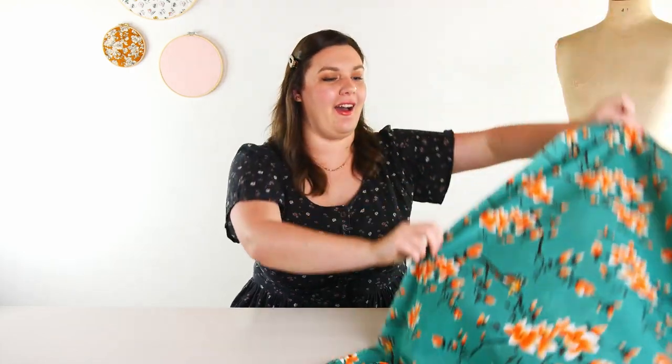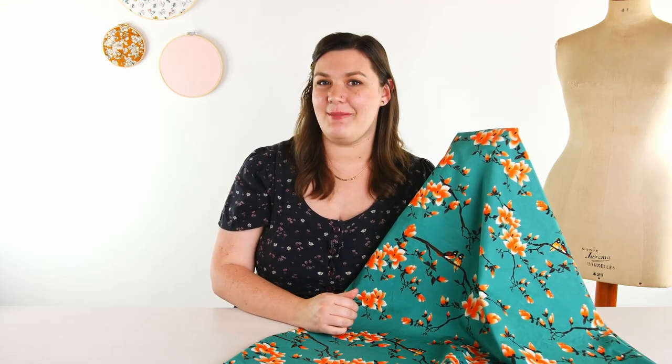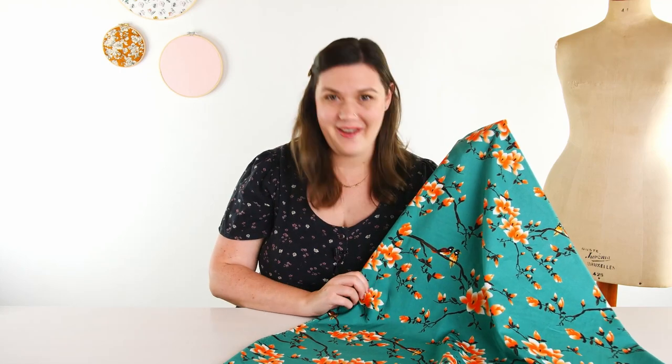The last fabric I have to show is called Flora Songbird. It is just so stunning. This is the color dark jade and there are five other colors to choose from, but I think this one is really my favorite. I love the way that this pinky orange really stands out against the green background — and how cute are these cuddly little birds! I love them. I always lean toward dresses for pretty florals like this, but I think it would also be beautiful as a blouse or a skirt.